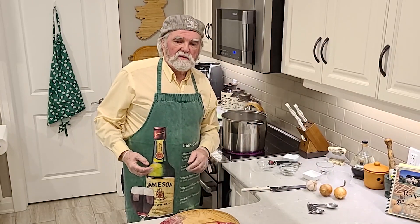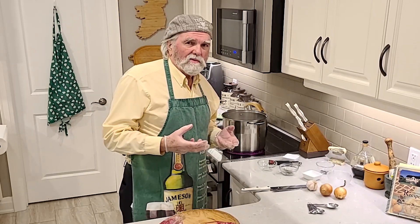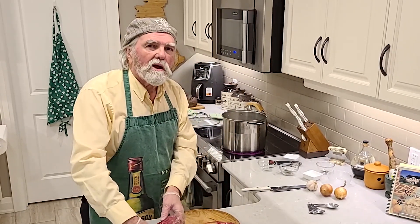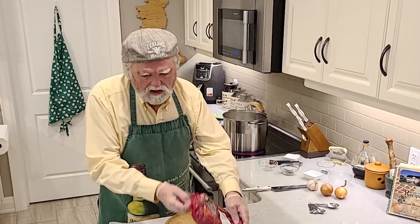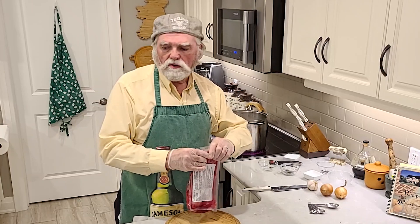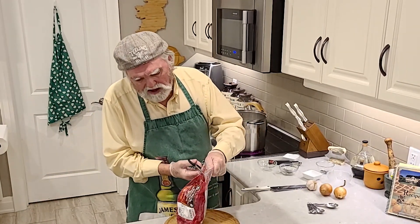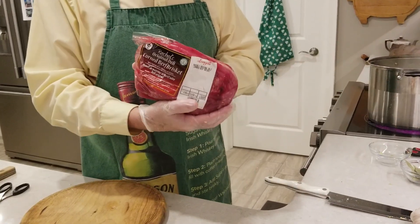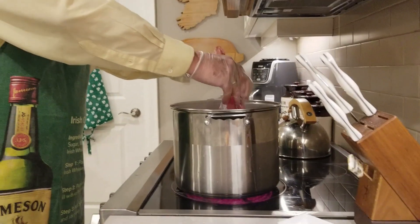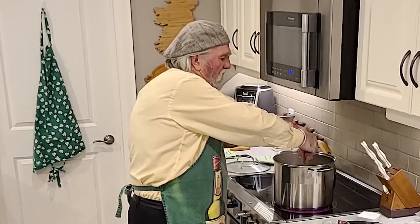Now we're going to add our corned beef. All these spices are going to help spice the corned beef, but they're also going to make the cabbage and the potatoes real good later on too. The flavors that are going to come out of this are going to be unbelievable. I picked this up over at Longo's — they have it 365 days a year. It's Rachel's, a really nice cut of corned beef. I like to put the juices they keep it in right into the pot as well.